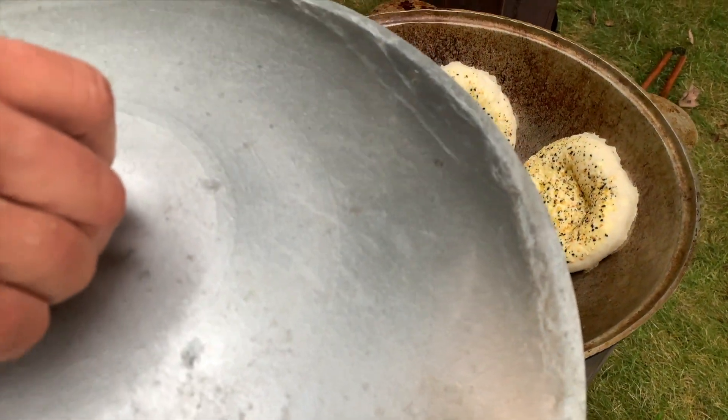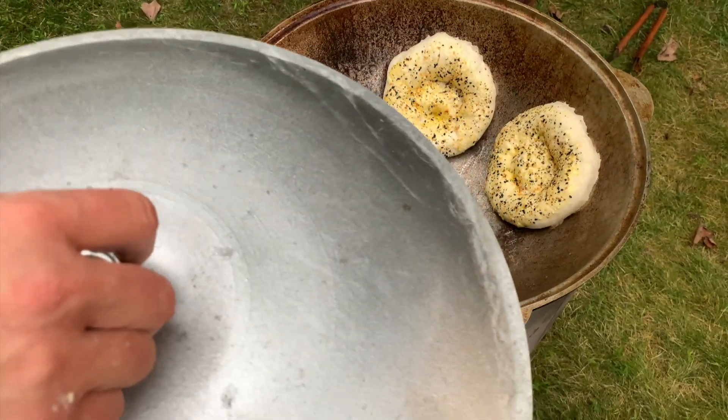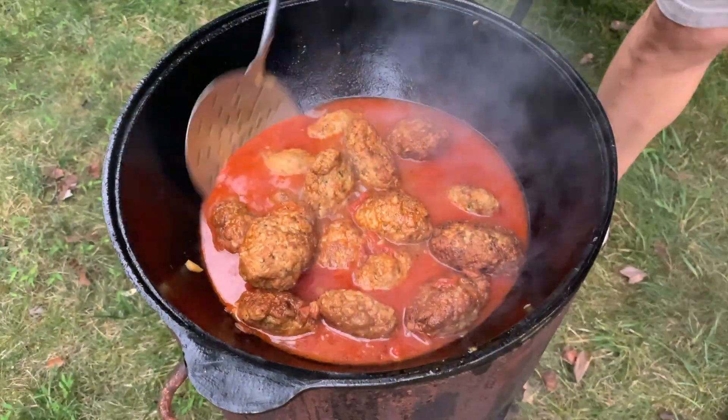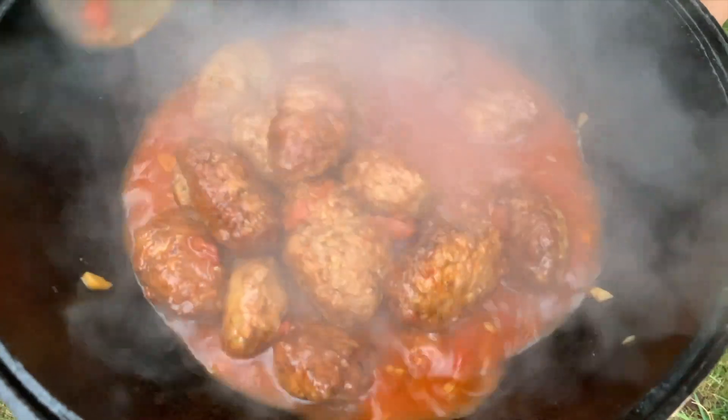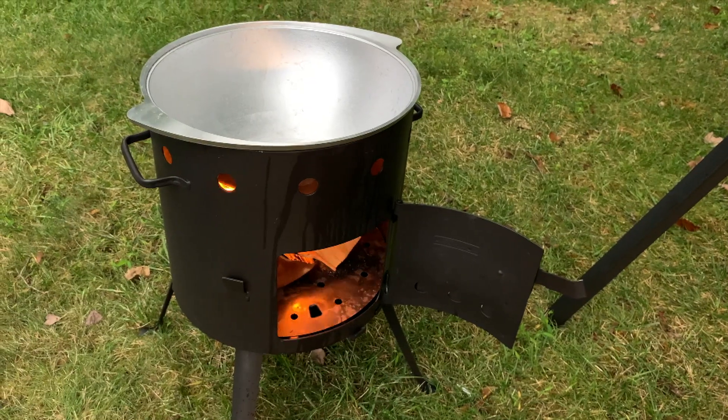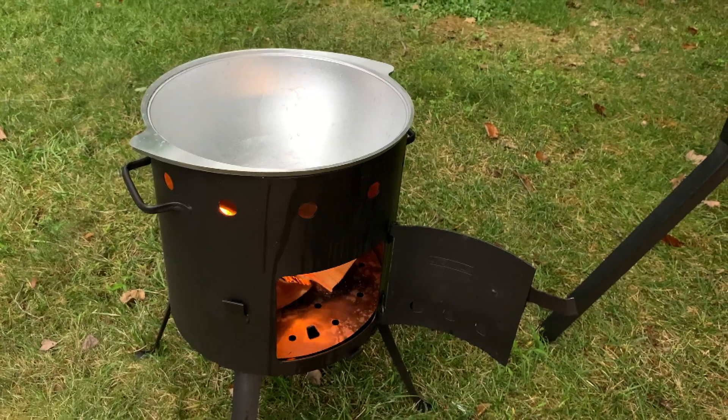Now we're gonna close it — it has to cook around half an hour. Fifteen minutes have passed. I want to see what's going on inside. Looking good, cooking beautifully. Let me taste it quickly — tastes amazing! We're gonna start cooking the french fries over here so that everything will be ready at the same time.